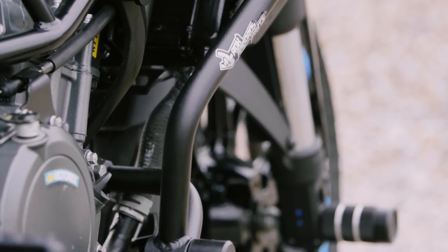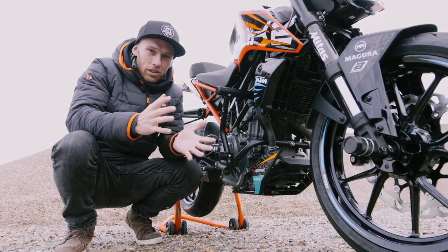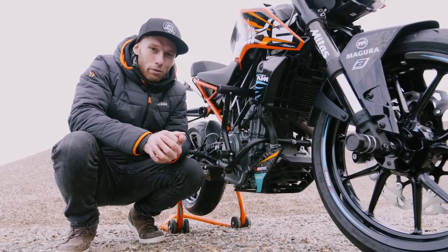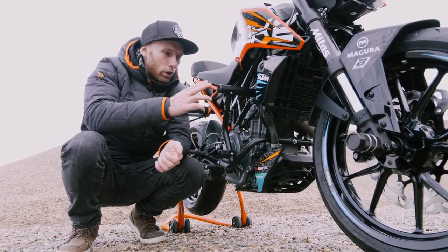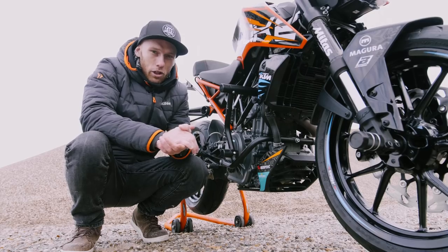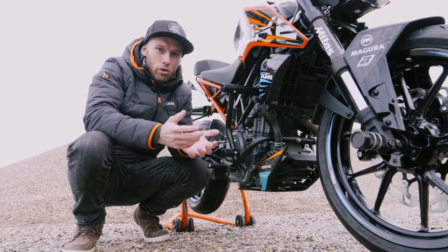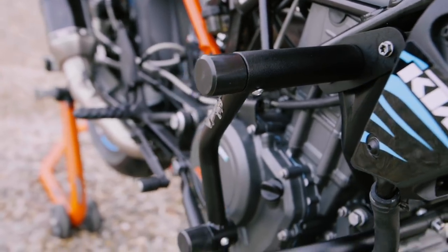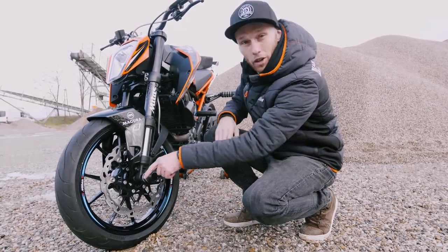Since a stunt bike goes through a lot of beating you need to protect it, so for that we developed a brand new crash cage with two areas of impact with plastic sliders — it absorbs impact energy better. When you drop it you just pick it up and continue to ride.